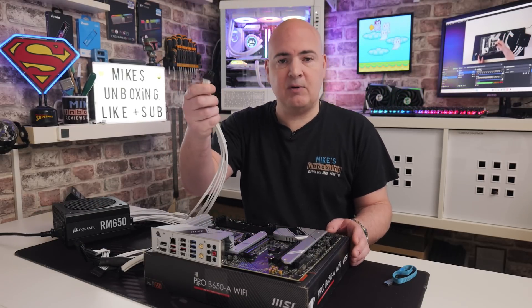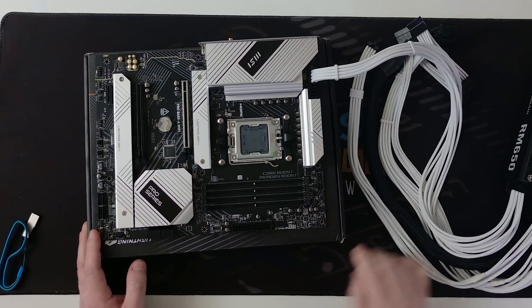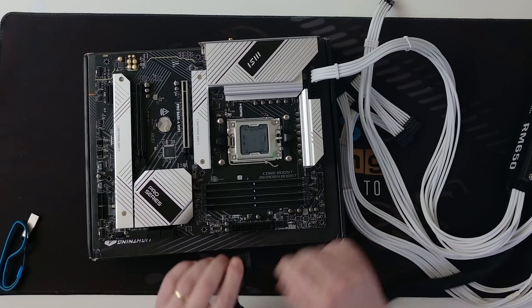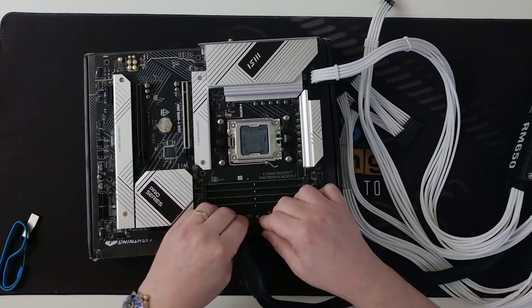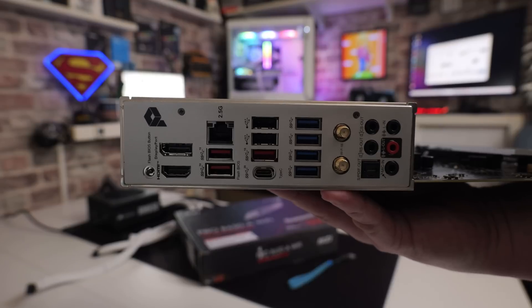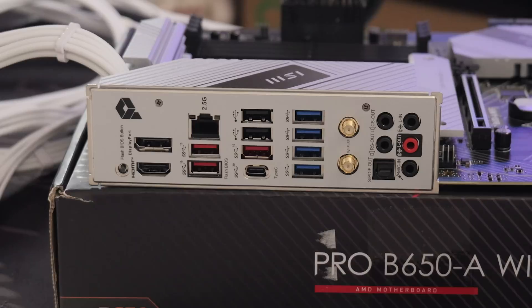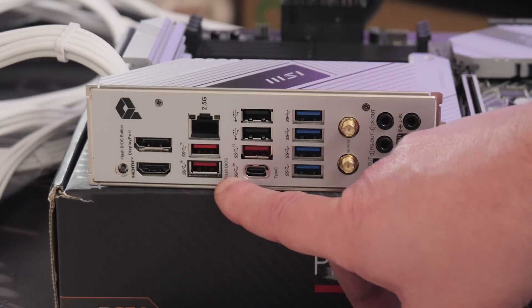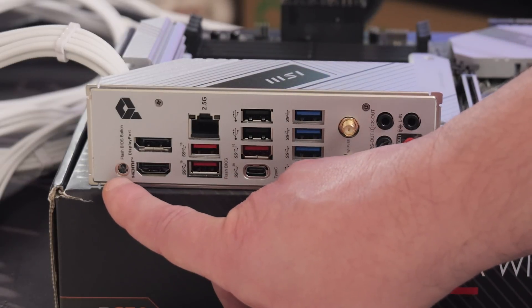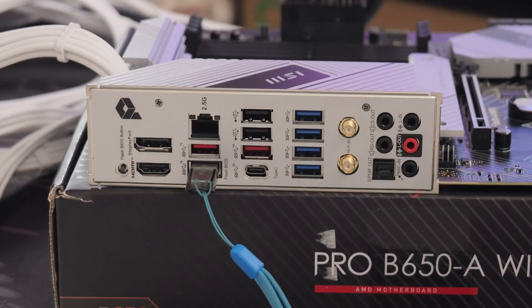So let's get things connected up. We'll do the EPS connector first - this is the CPU power connector that goes into the top of the motherboard. There are two ports there and it doesn't really make a great deal of difference which one you use - they will both supply adequate power. The next one is going to be the 24-pin power connector. Make sure your power supply is turned off at this point and make sure it's firmly seated. Next, work out on the back of the motherboard which one is your BIOS flashback port. If you look at the board carefully, it's actually highlighted on there and it says quite clearly in writing which one it is. There's a little rectangle around the USB port and it says Flash BIOS at the bottom. There's also the BIOS flashback button just there, and there's probably going to be an LED just behind it as well. Go ahead and stick the USB stick into the BIOS flashback port.